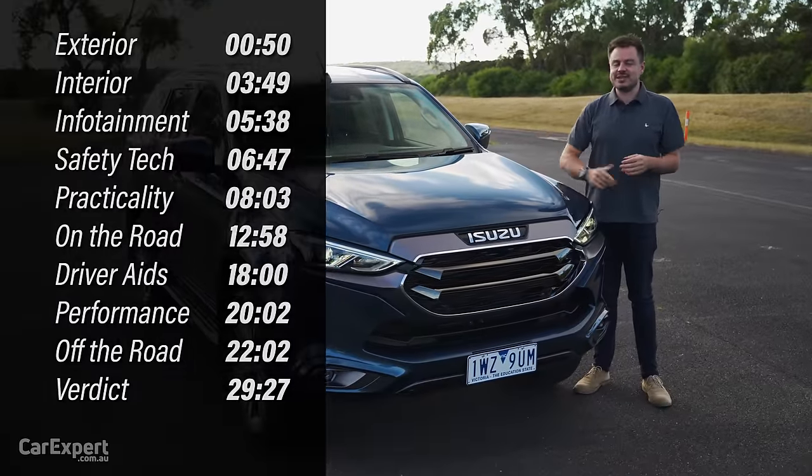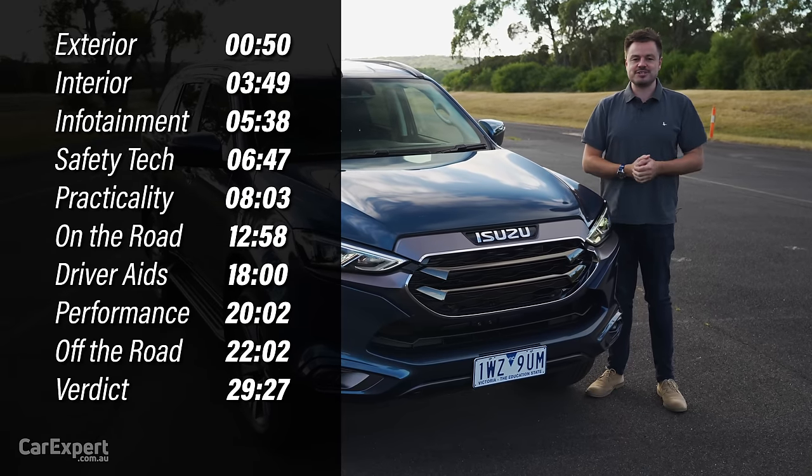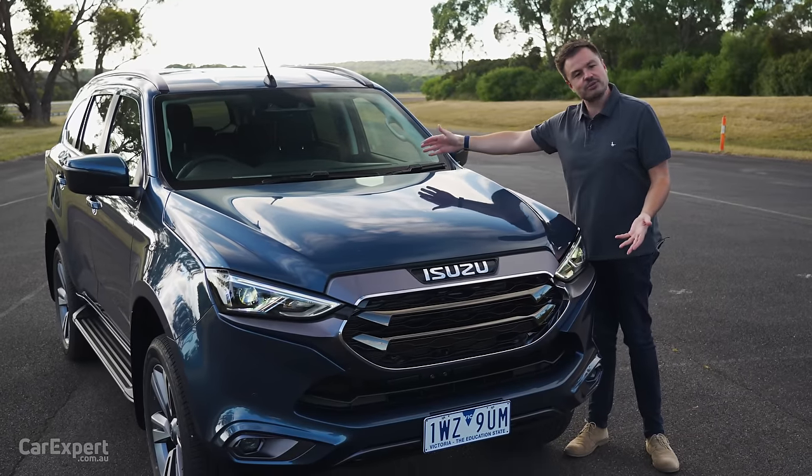If you want to skip ahead to other parts of the video, you can use the time codes on screen, or if you're on YouTube, scroll down and use the chapters below. If you haven't done so already, subscribe to our channel and press the bell icon so you can find out every time we drive a car with a new colour.